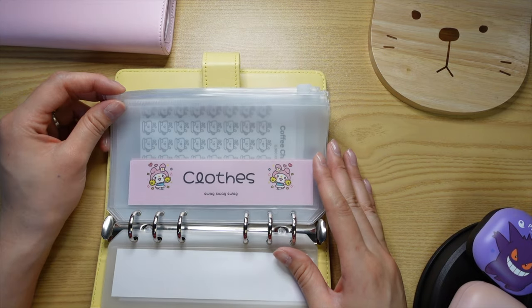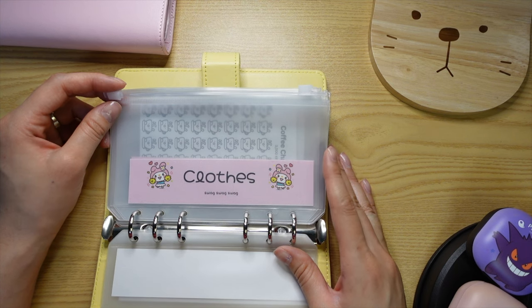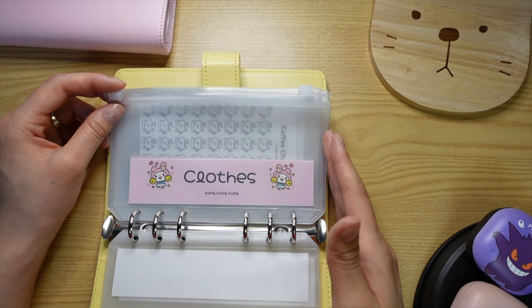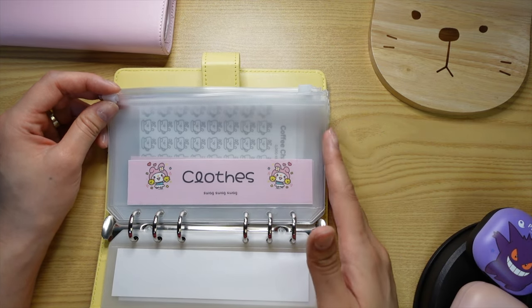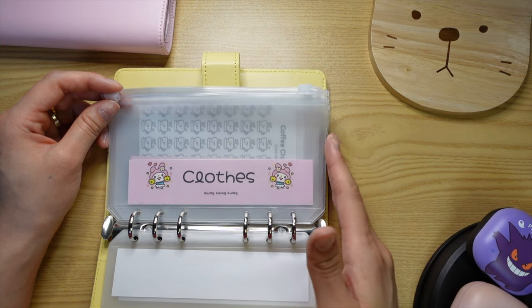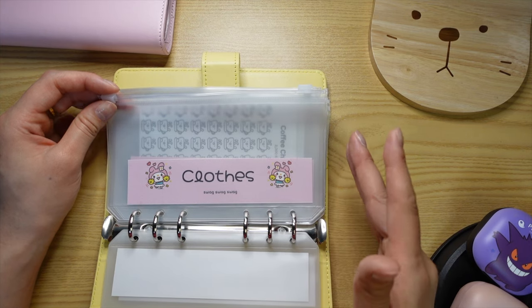Clothes. I don't normally buy clothes as often as I used to — I buy seasonally. But I also clean out my closet pretty often, and I noticed that regardless of how much I put away for fun spending money per month, I always feel guilty spending it on clothes. So I made an envelope for that so it takes away that guilt.